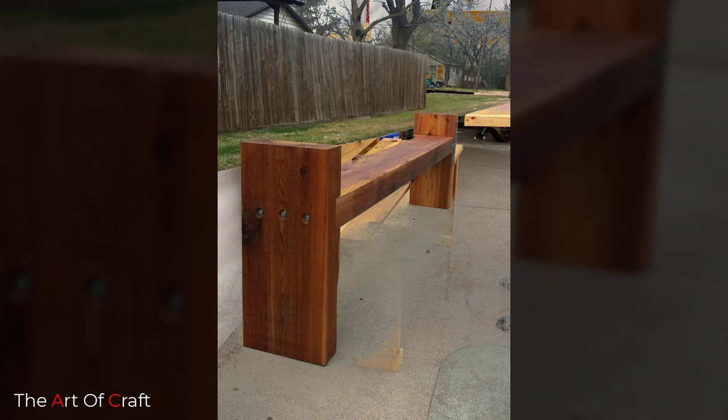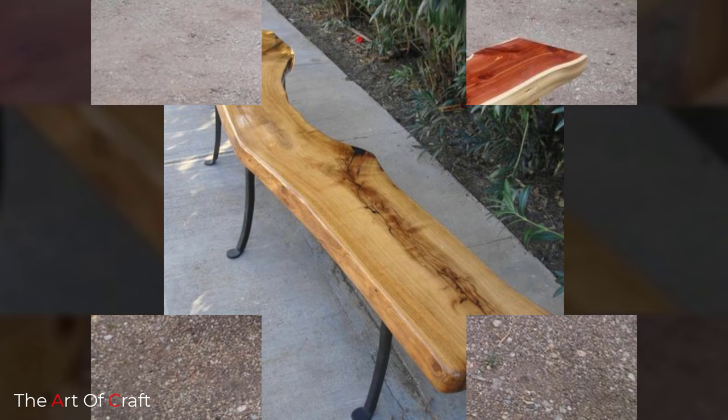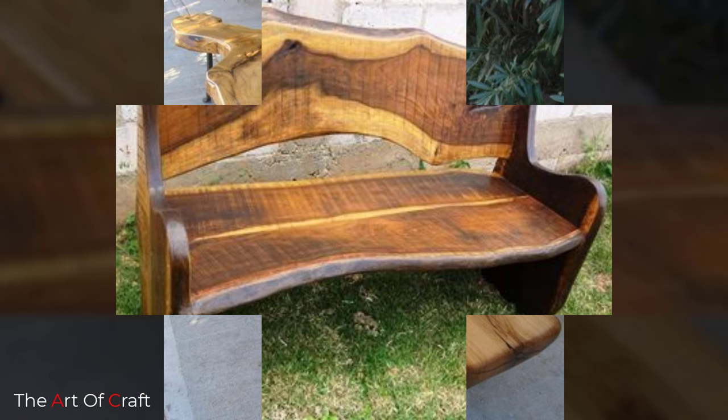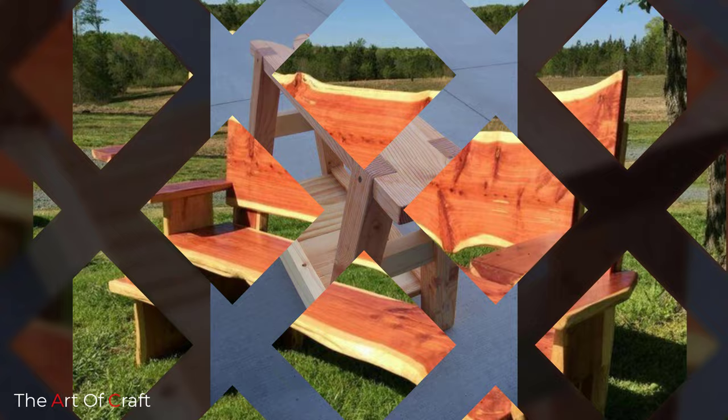Why add a wooden bench to your home garden? It is convenient, durable, and has a timeless look. Best of all, it can bring to your outdoor space the kind of charm that benches in parks or botanical gardens have. Read on to explore the different wooden bench ideas you can add to your space.